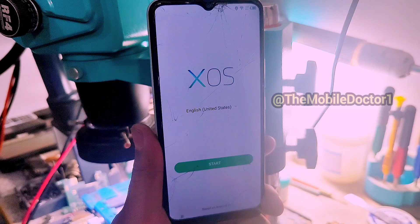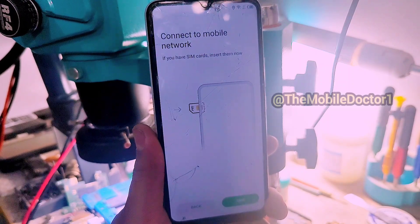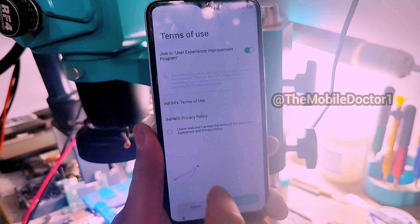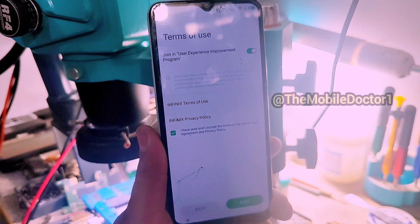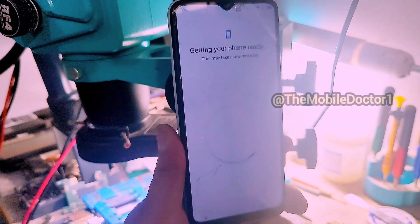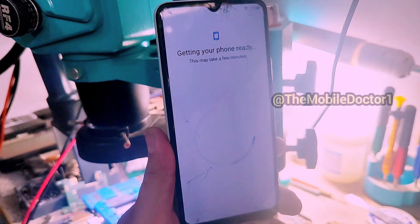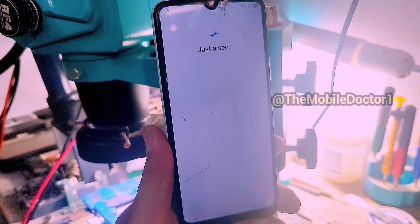When the start page comes up, tap on 'Start,' go next, and complete the setup. After completing the setup, you will be able to use your phone normally again, and the FRP lock from this phone has now been removed.